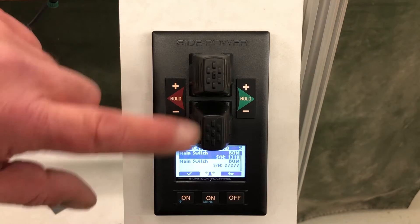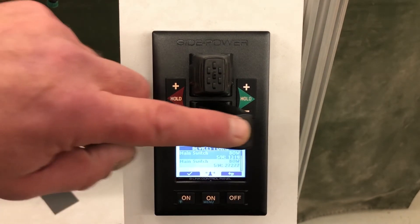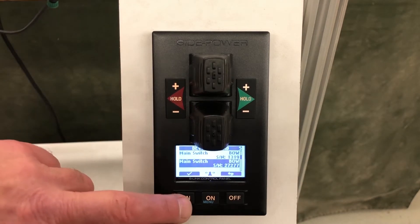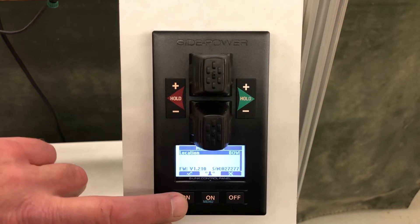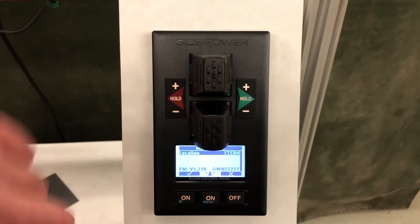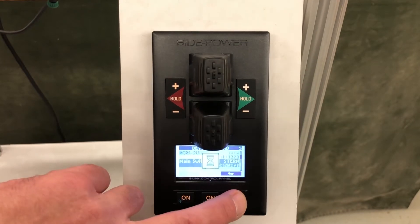Now we toggle down to the second main switch, serial number 27277, which we have installed in our stern. We repeat the process: hit the edit button, set it to stern, check mark, and back page.